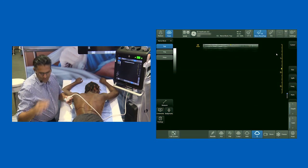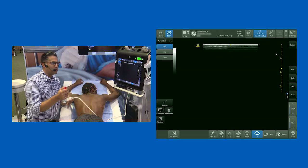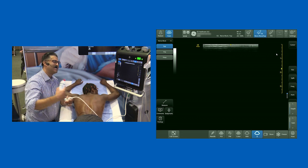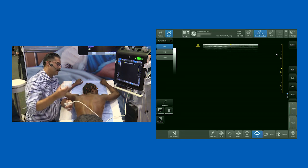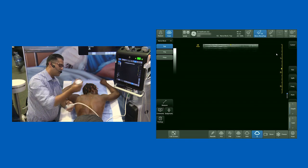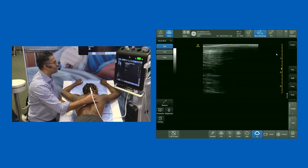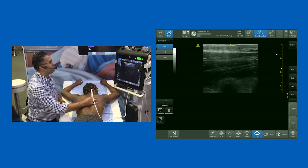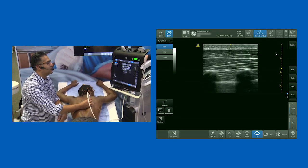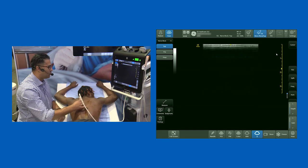I'm a massive fan of the thoracic paravertebral block. The problem is you can talk about paravertebral blocks at conferences, but then people don't necessarily have the confidence to take those skills elsewhere. As a result, there have been a number of researchers coming up with alternative access points to the paravertebral space. One of the biggest game-changers recently is the erector spinae plane block, and we're going to see a lot of papers coming up on that.